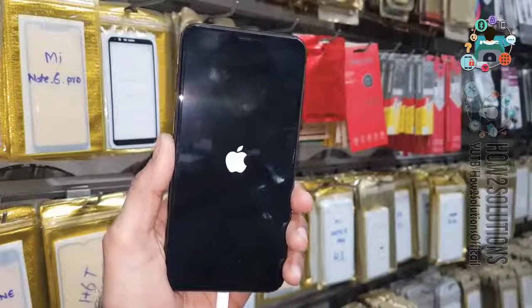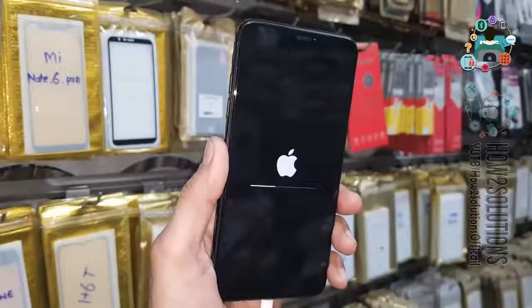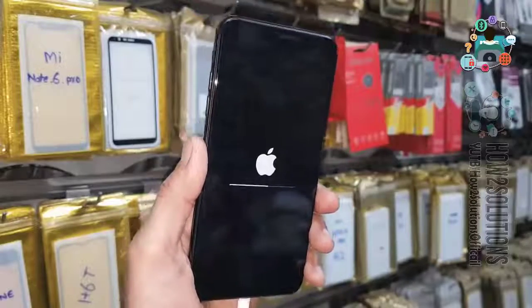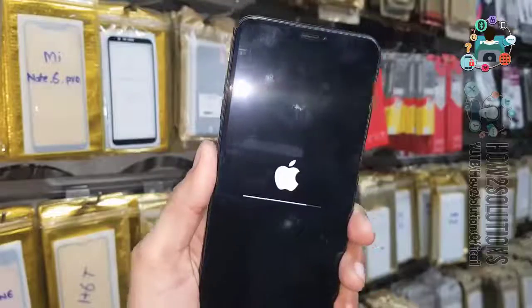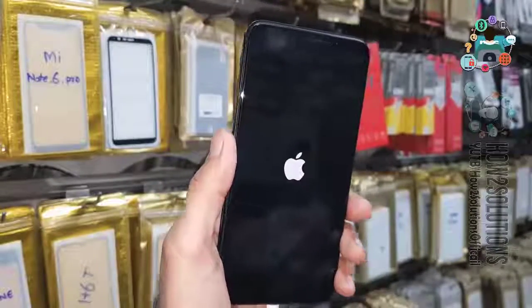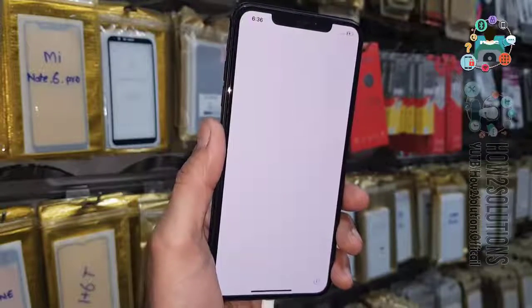Now it is going to install firmware on the device. It takes around five to six minutes, so be patient and do not reboot your device while the process is going on. I have fast-forwarded the clip to save some time. Now you can see my device is going to turn on.